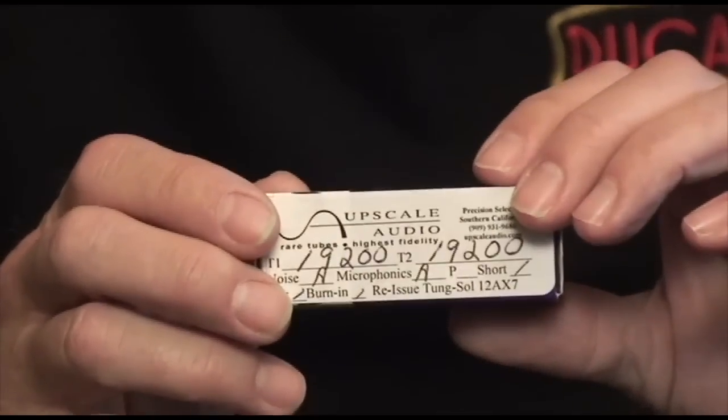Hi, this is Kevin Diehl from Upscale Audio and today we're going to talk about the TungSol Reissue 12AX7. This tube has been an absolute joy for me and for my customers. It is very low in noise, very low on microphony, they test great, and they don't come back under warranty — which is extra good.